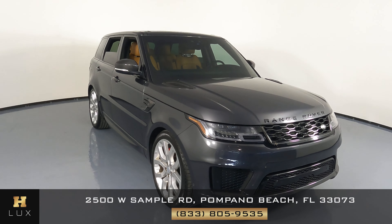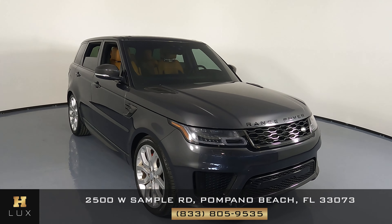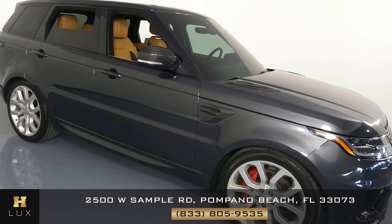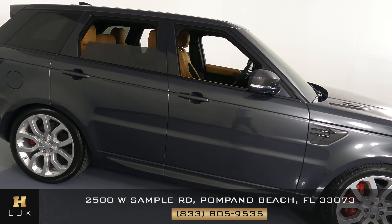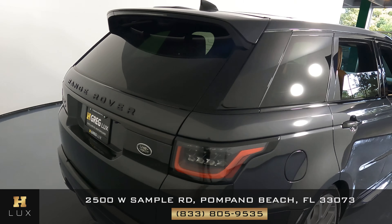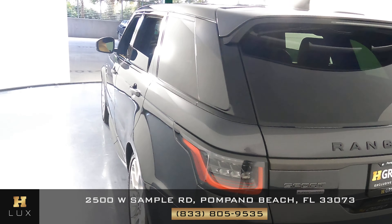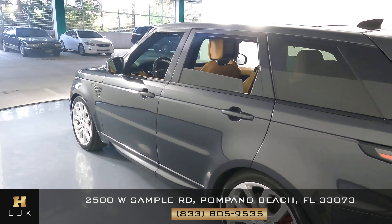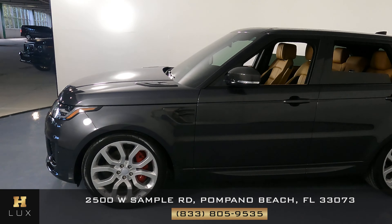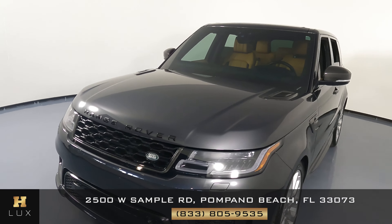Hello and welcome to H-Greg Lux. Here I have a 2019 Range Rover Sport Supercharged. This car came with a clean Carfax report and it has one previous owner. In this video I'm going to show you around the car to see if there's any kind of damage whatsoever, including scratches, dents, or anything else. Here at H-Greg Lux we want to be as transparent as possible and give you total peace of mind, so if there's anything you need to know about this car we will let you know.